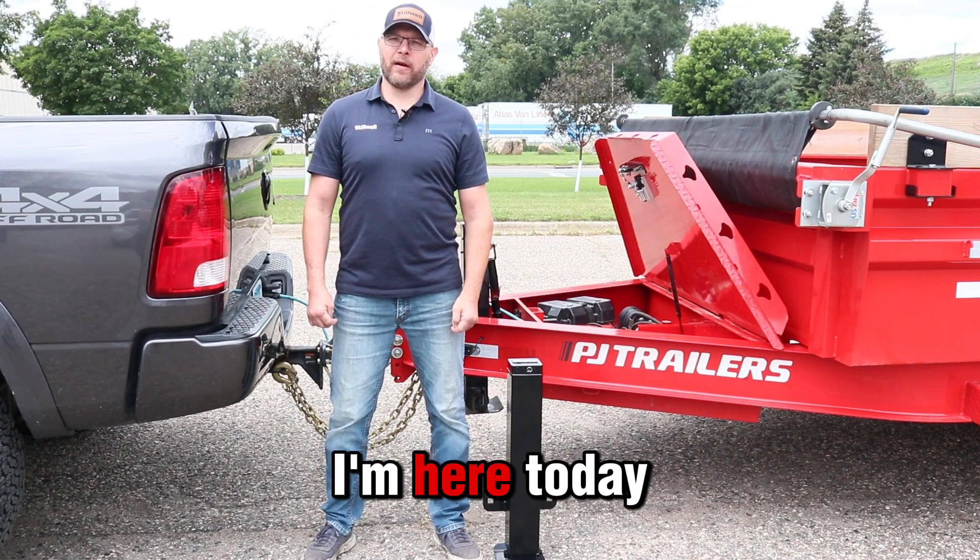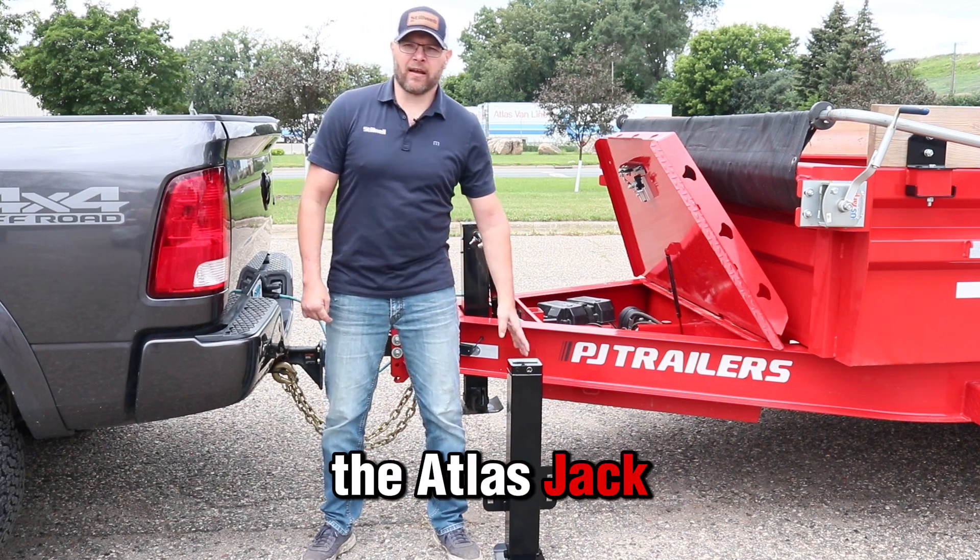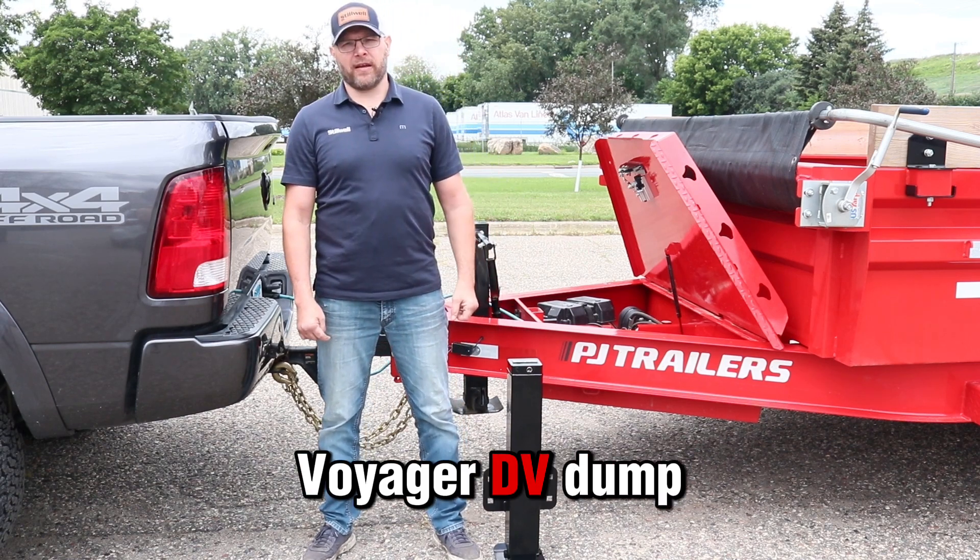Hello, I'm Aaron of Steelwell. I'm here today to walk you through step-by-step how to install the Atlas Jack on this PJ Voyager DV dump trailer.